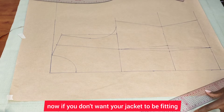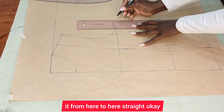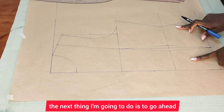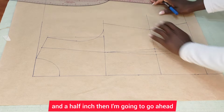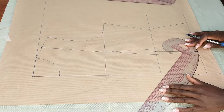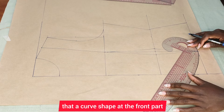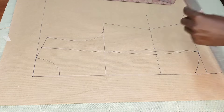If you don't want your jacket to be fitted, just connect it straight from here to here. The next thing I'm going to do is come at the lower part, go up by one and a half inches, then connect it up like this. This is to create a curved shape at the front part.